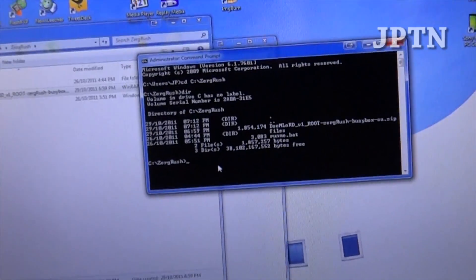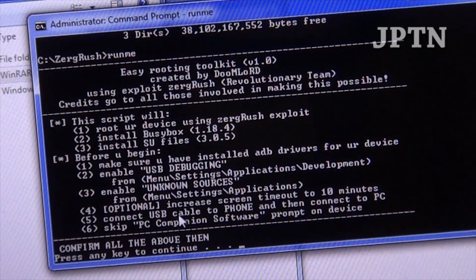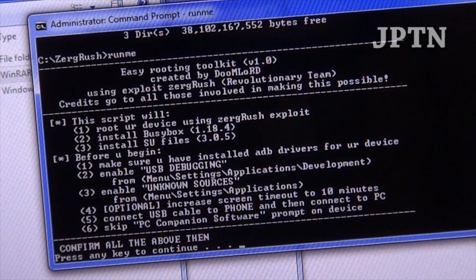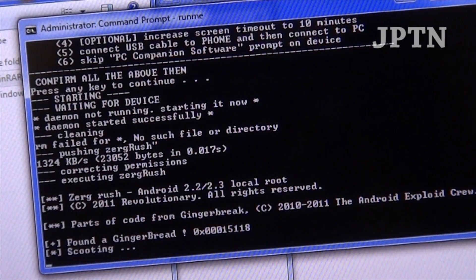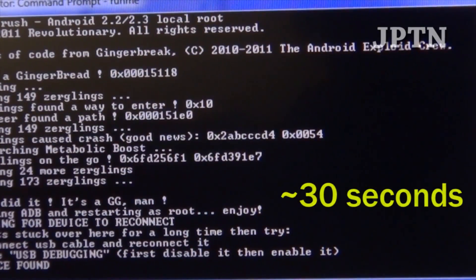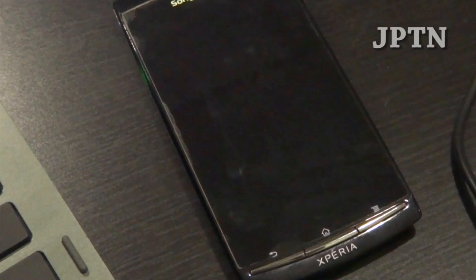Once you've done that, plug in your phone. You're going to run the command to root your phone — type 'run me.' A menu will appear saying this script will root, install BusyBox, and install the update service. It goes through all the instructions and warnings — just say OK. It's going to detect the phone and run the exploit.